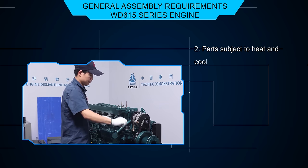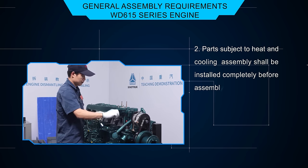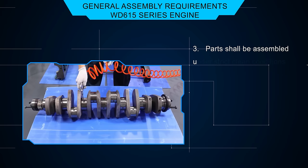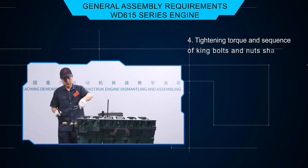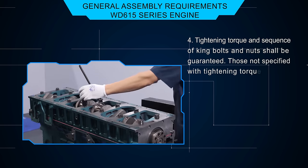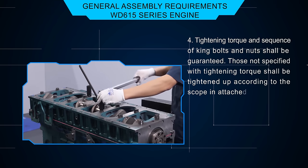Parts subject to heat and cooling assembly shall be installed completely before assembly. Parts shall be assembled under strict clean conditions. The tightening torque and sequence of main bolts and nuts shall be guaranteed. Those not specified with tightening torque shall be tightened according to the scope in the attached table.